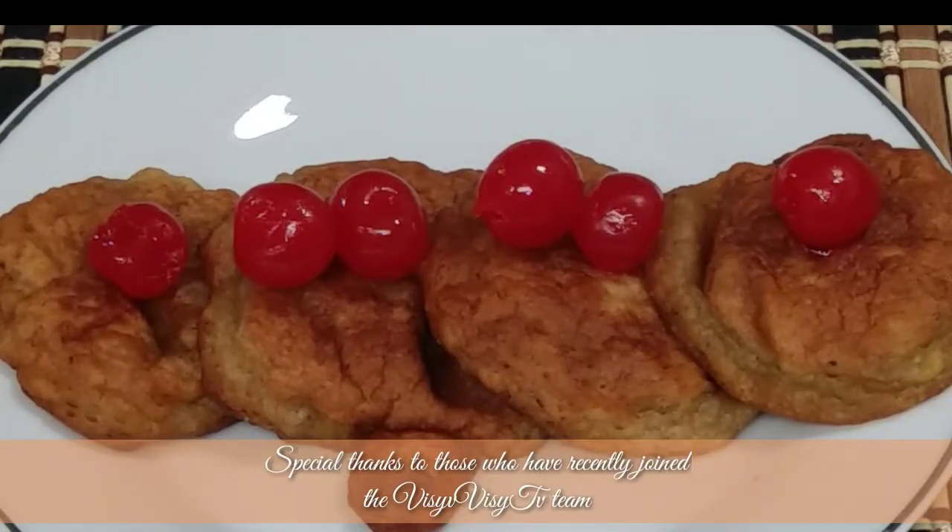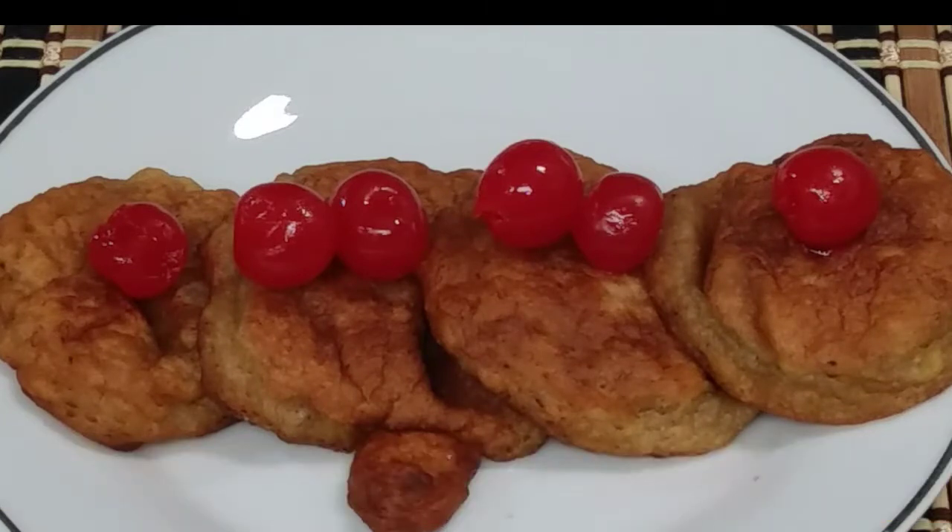Hello guys, I hope you are all doing well. I have a banana fritters recipe for you today, let's get started.